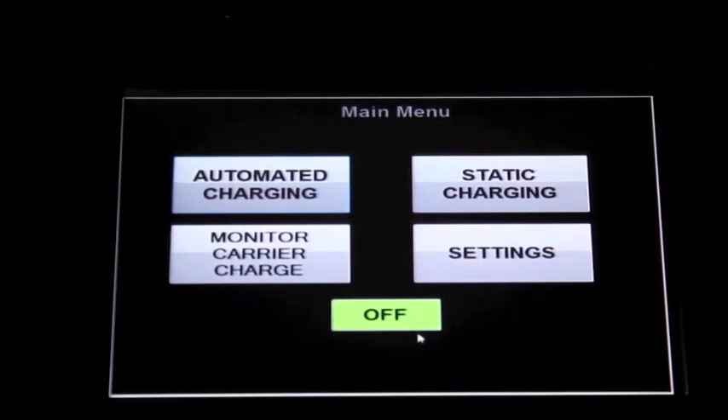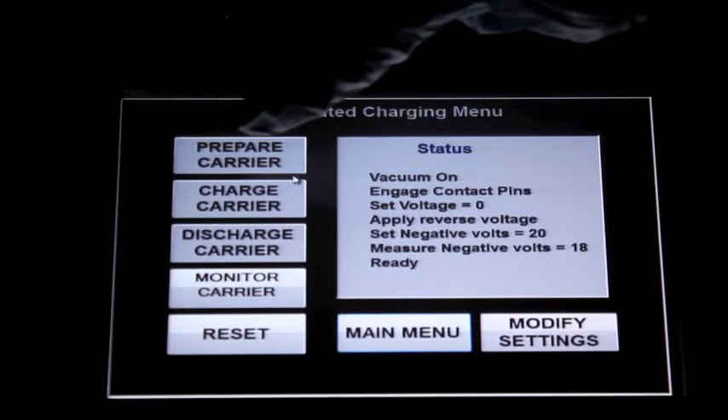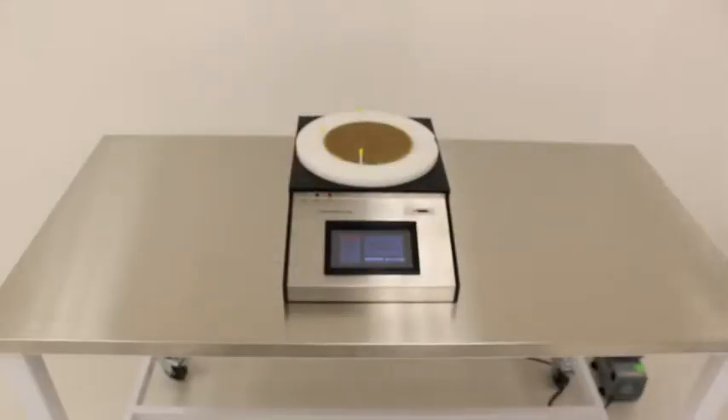Press the automated charging button, then press the prepare carrier button. The prepare carrier button turns red and the system turns on vacuum to hold the carrier in place. This vacuum check validates that the carrier is in place. The substrate is then placed on top of the carrier.